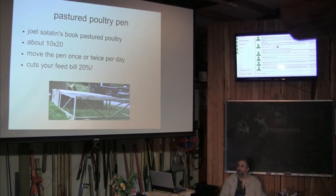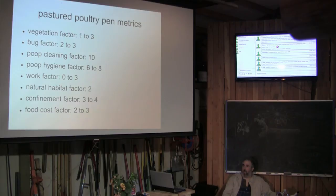Salatin claims that his method cuts your feed bill by 20%. I did Salatin style for several years and I do believe it's true — it cuts your feed bill. But there were a lot of things I struggled with.